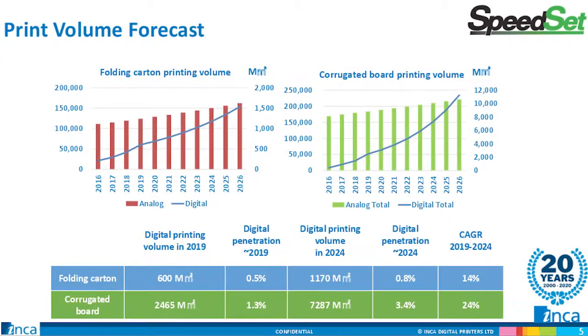So, why digital for folding carton and corrugated? Our market research likely mirrors what you're seeing today — modest projected growth for analog or conventional printing over the next four years, but significant growth in demand for digital print. This growth is projected even with, or perhaps especially because of, the new market trends brought on by the global pandemic.